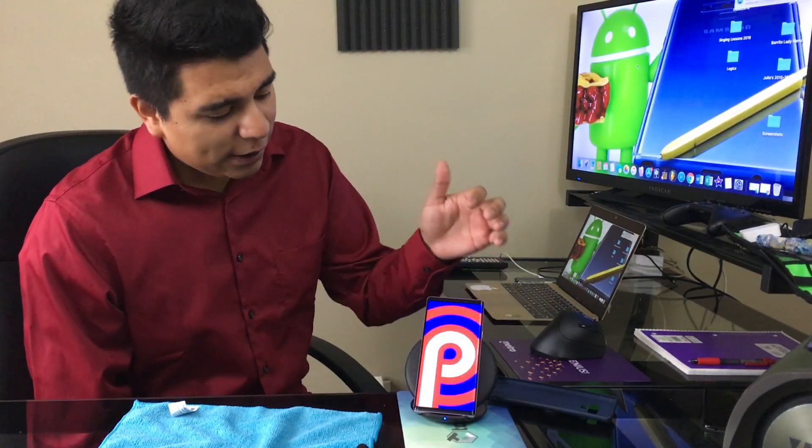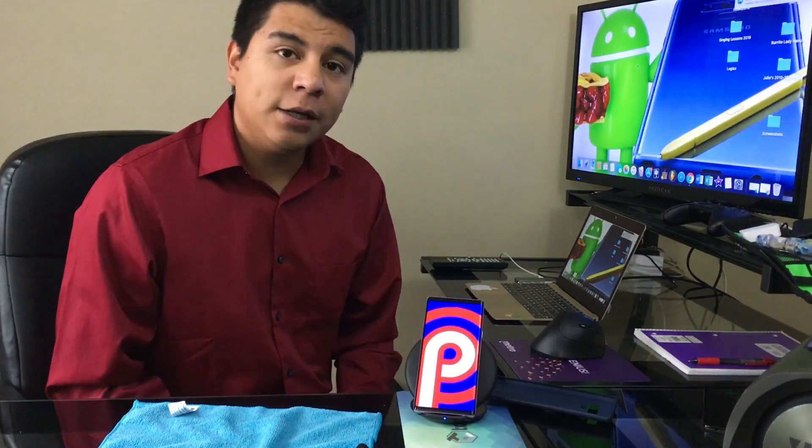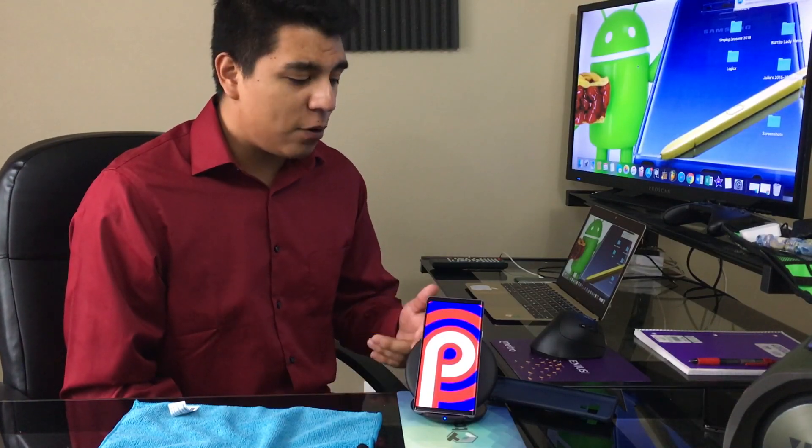What's going on, my fellow YouTubers? It's your boy Julius and today we're going to be reviewing the Galaxy Note 9 with the Pie update. Right now this is currently the Verizon Note 9, so if you guys have that phone you can update it manually so you don't have to wait for the update to roll out. For some reason mine was stuck on Oreo, so if you guys want to know how you can update it, here's your chance.